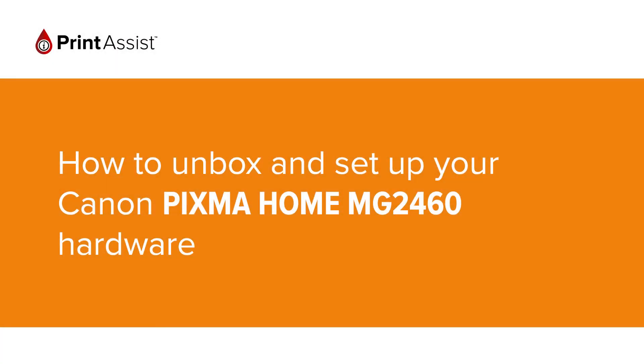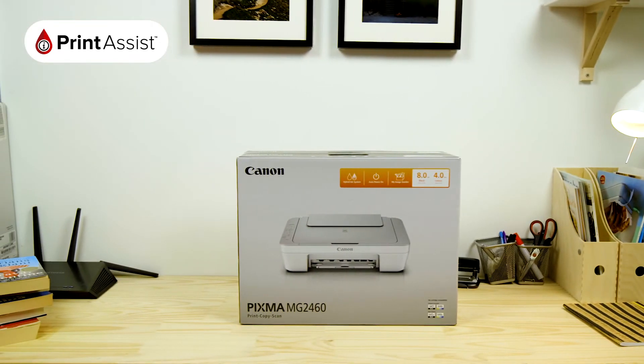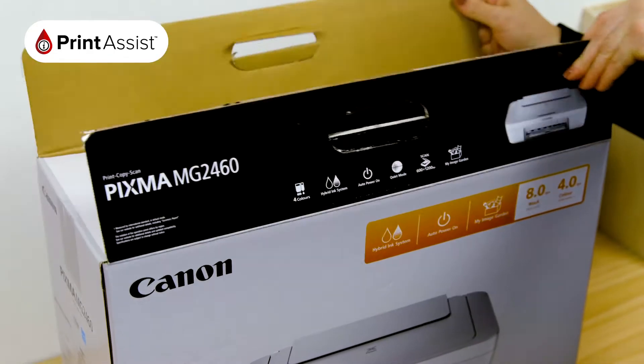So, you've gone and got yourself a brand new Canon Pixma Home MG2460. Good choice! Let's get it up and running. Stand up the box like so, and then open it up.